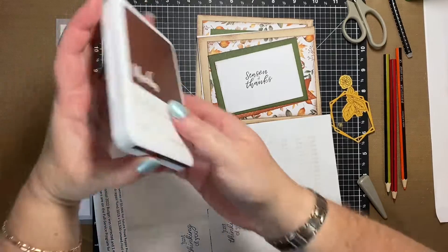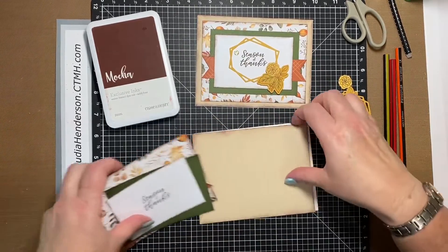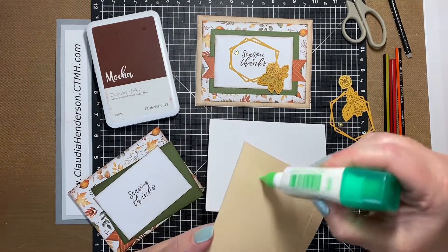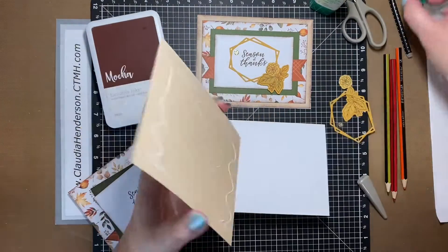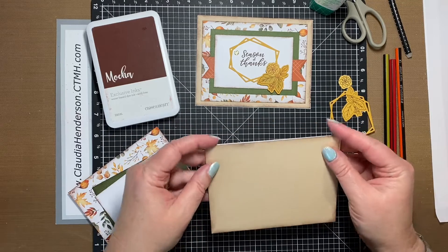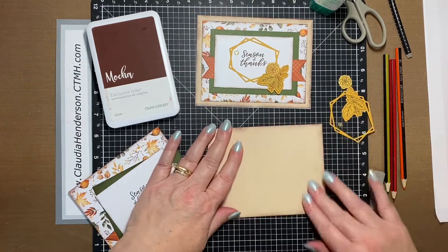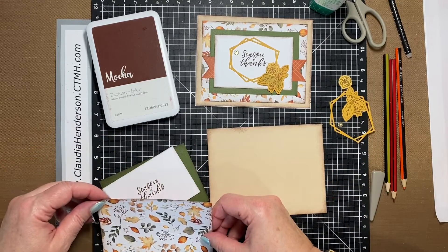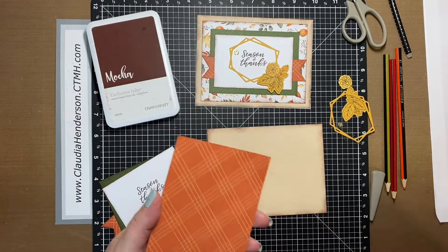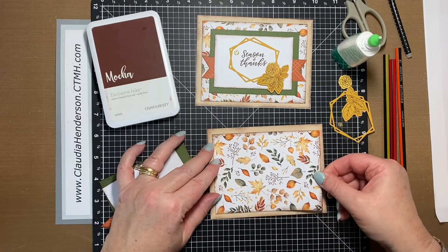Close my ink pad so I don't get my project in there — because that has happened before. Let's get started assembling. First thing first, make sure your card is the right way around, then tack this one down first. You can use any adhesive you have; I like to use the liquid because it gives me a few seconds to move things around and make sure it's centered perfectly. This next piece is cut at five by three and three-quarters — and this one is five and a half by four and a quarter — and we center it on the front.